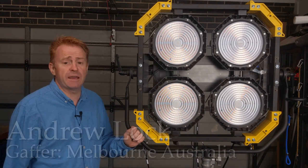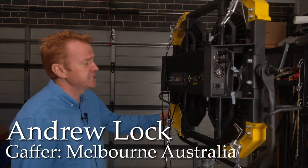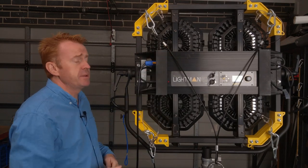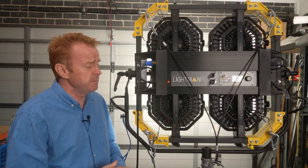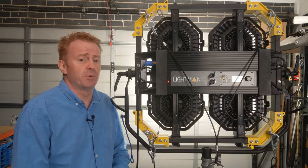Hi everyone, I'm Andrew Locke. Welcome to another Gaffer in Gear. In this episode we're going to be looking at the Lightman Luxe series of products from Lightstar. I'm going to be assuming that you're a professional user, otherwise you wouldn't be looking at this sort of product, so we're just going to get straight to the point.